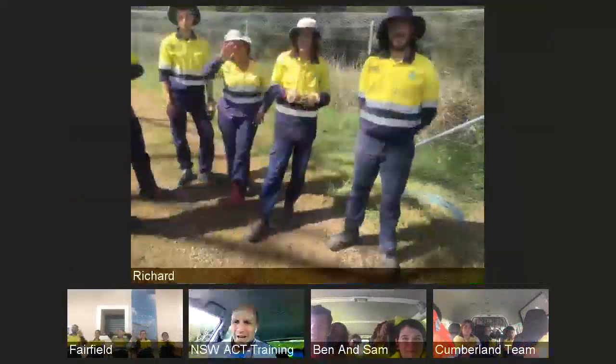If the rest of the teams that have dropped in can give them another visual thumbs up - way to go. Great presentation. Fantastic. Good luck with the rest of your project guys. We'll wind up there.